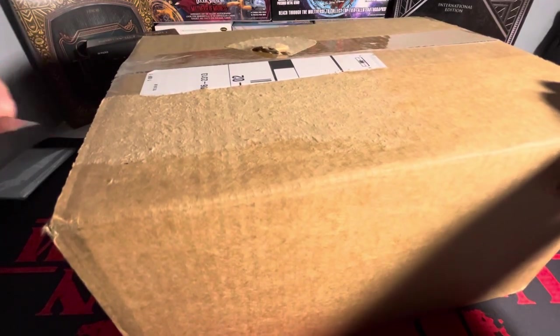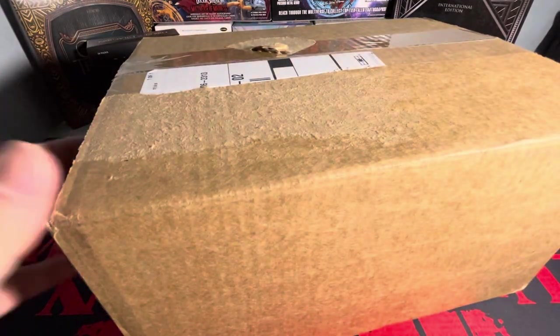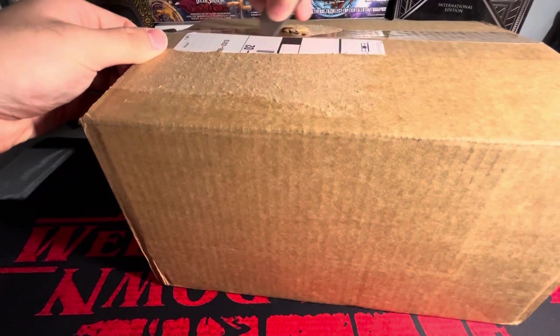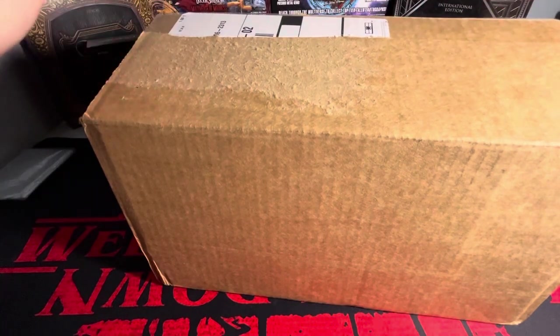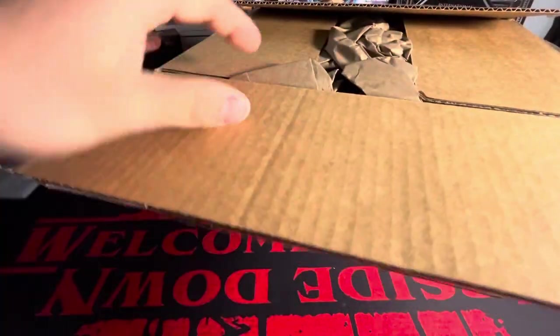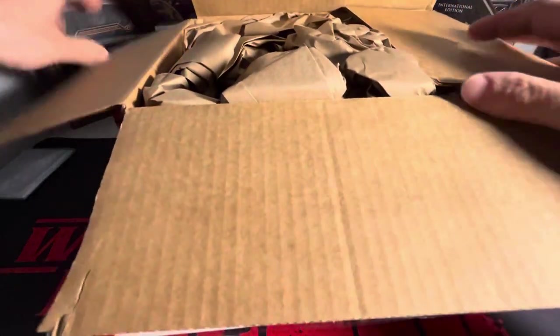Managed to put together a nice little order here. Total cost of everything in this package came to just over $300. Very good value to say the least, especially for what I bought. These are all non-sports card boxes here.